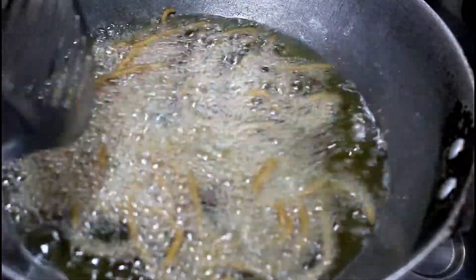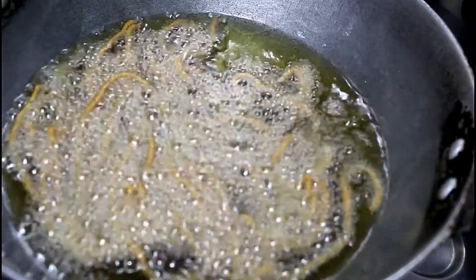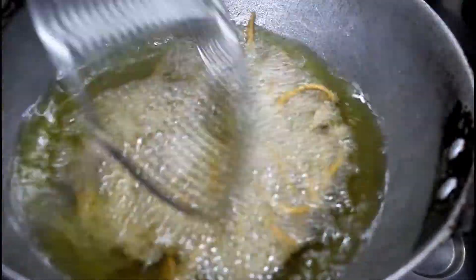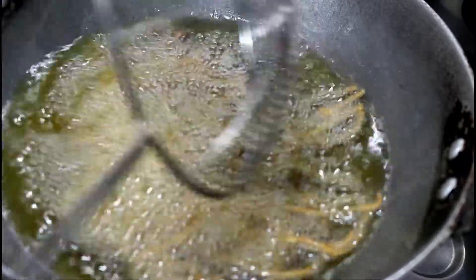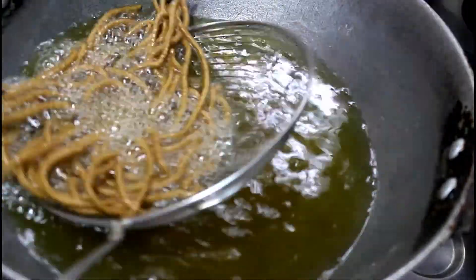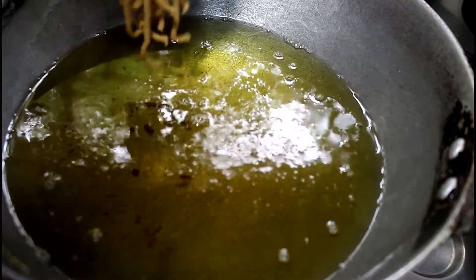Add it a little bit and cook on medium heat. Add it until it gets a little golden brown color because our roti is golden brown. Add it for 2 to 3 minutes. We will take this out. We will make it like this. We will throw it in the bowl.